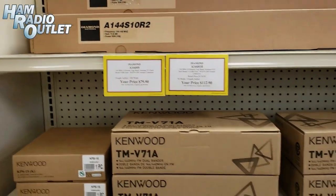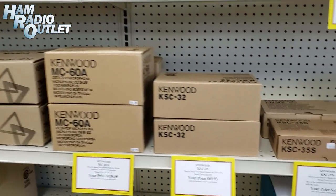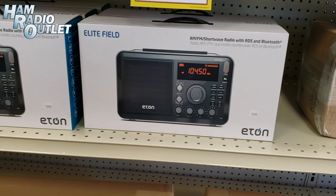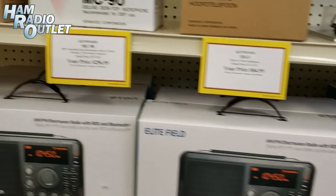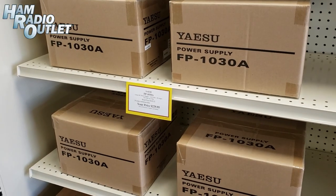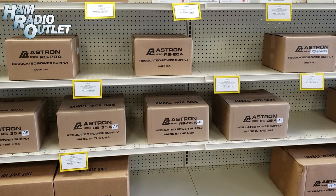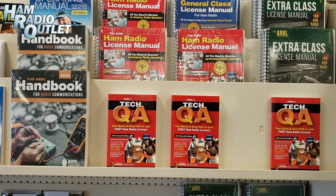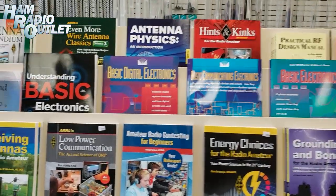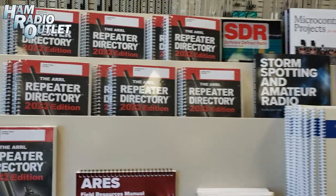Got some Kenwood radios here — the TM-V71A. Desktop microphones. Some Eton radios. Our wall of 705s from ICOM. Some Yaesu power supplies. A bunch of Astron power supplies. Our bookshelves: license manuals, handbooks, Morse code operating, Hints and Kinks from ARRL, antenna physics, Arduino stuff, SDR stuff, repeater directories.